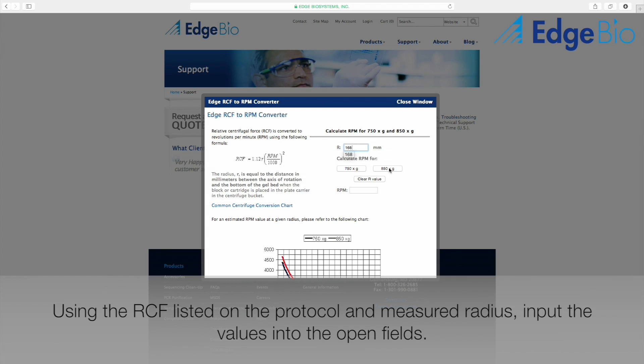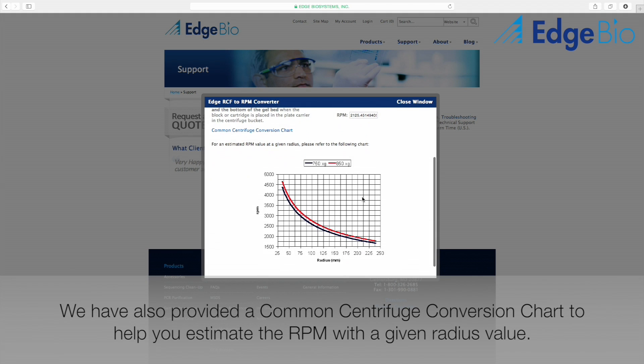Our easy to use converter will not only provide you with the RPM speed, but also a common centrifuge conversion chart to show you how the speed varies depending on the radius length. Please remember that if you switch centrifuges, you must recalculate the RPM based on the new radius.